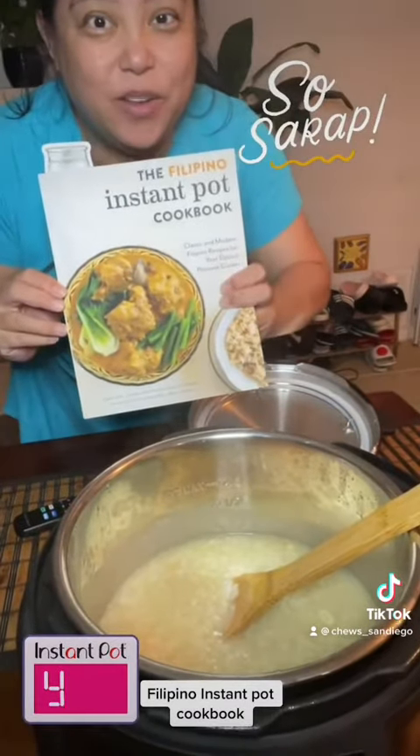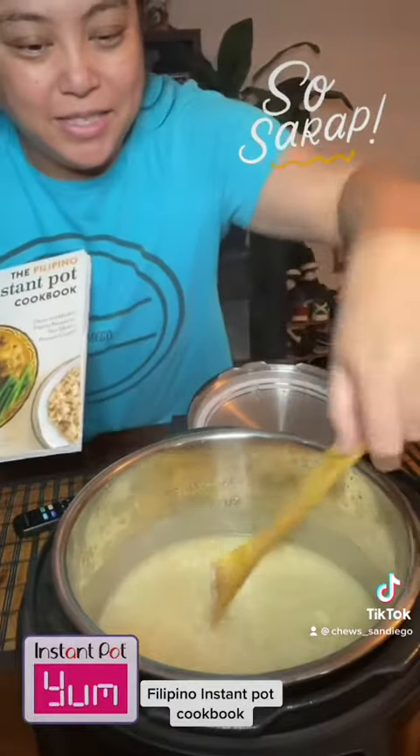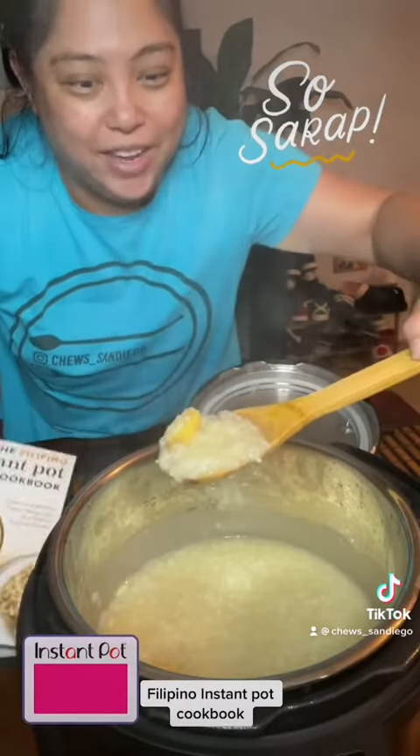The Arroz Caldo made with the Filipino Instant Pot Cookbook — very yummy!